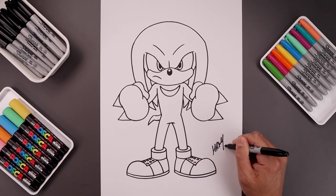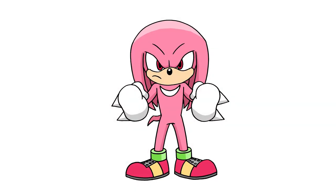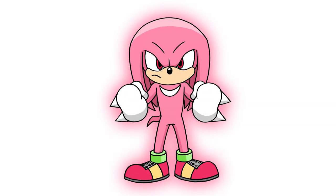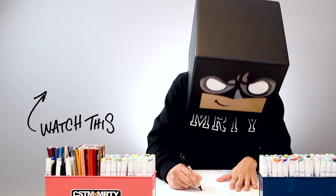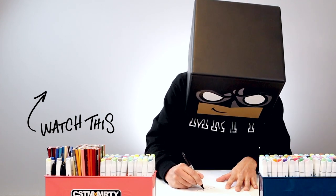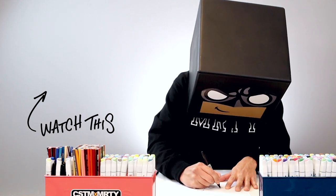Let's finish off by signing our art and adding a splash of color. That's how we draw Hyper Knuckles from Sonic the Hedgehog — I hope you enjoyed today's lesson. If you did, please make sure you subscribe because I'm posting new lessons every single day. If you want to keep drawing with me, you might want to check out this video over here. Thanks for watching and I'll see you again soon.